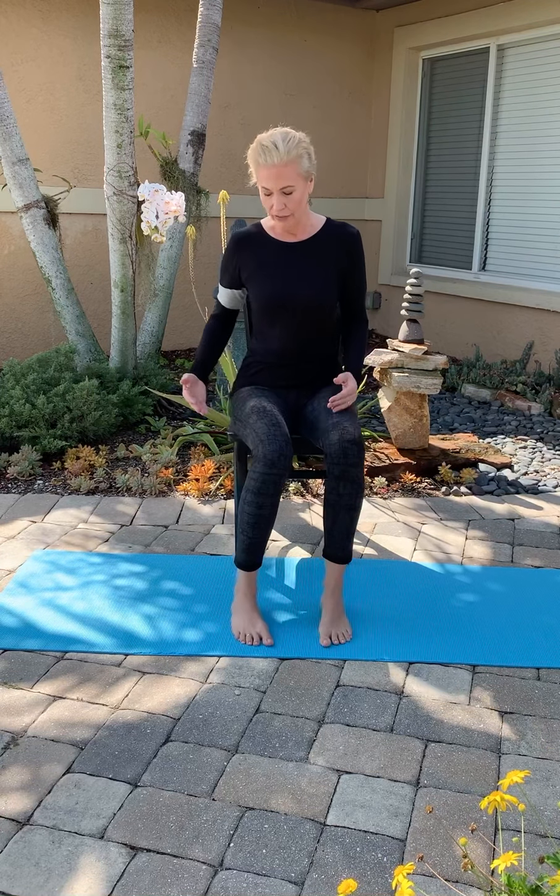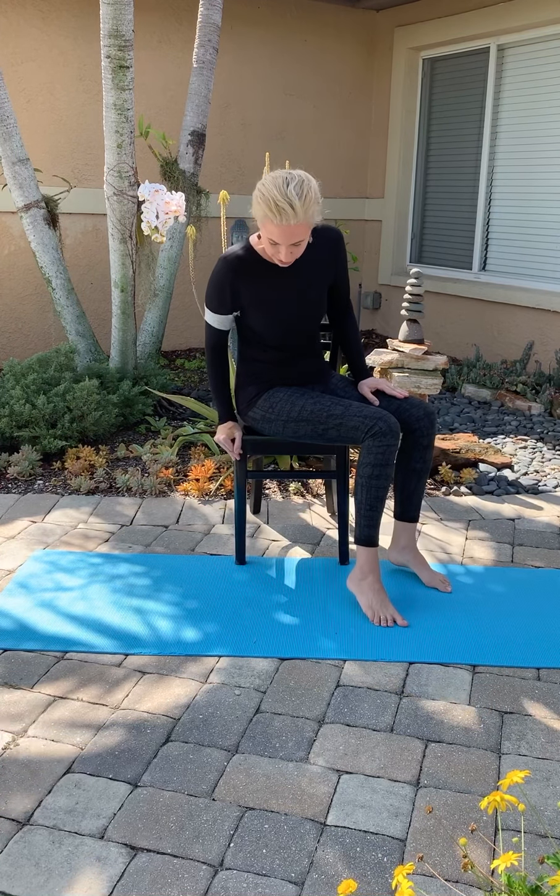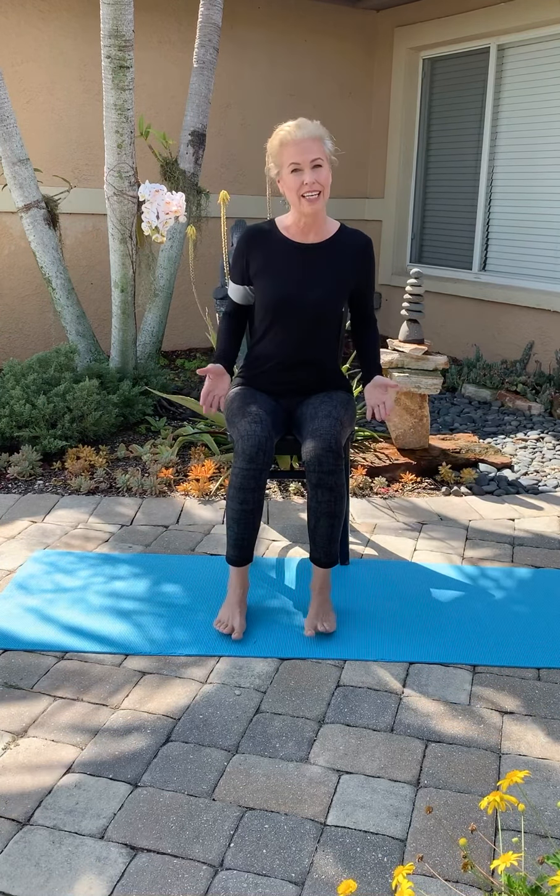Hi everybody, I'm Karla Hyde. I'm here to do a little chair yoga with you. So find a spot kind of away from the world where you can relax. Get yourself a firm chair so that you don't feel like laying back too much, and scoot to the edge of this chair.